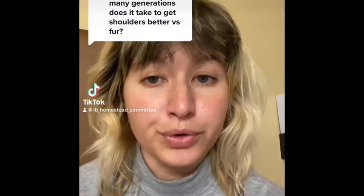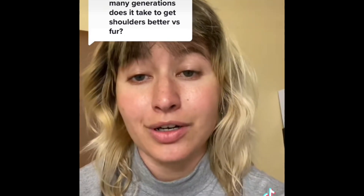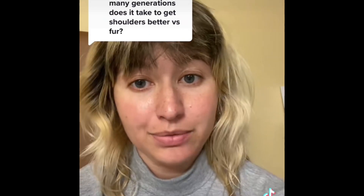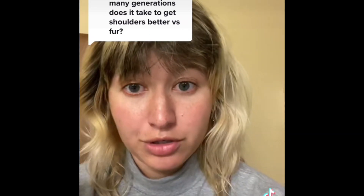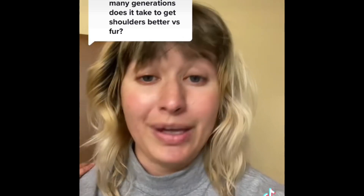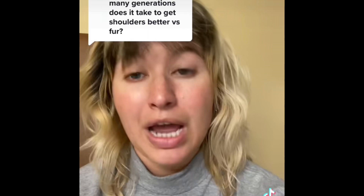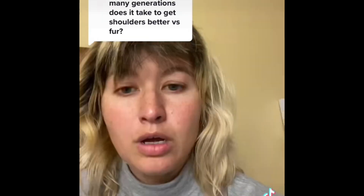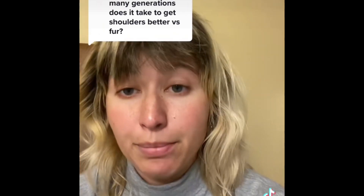When it comes to breeding rabbits and bettering your generation, I have always heard the concept of build your barn before you think of painting it. The idea is you want to get the rabbit's type down first. So for instance, if we're talking about Silver Fox, we want to make sure that their body type is the correct commercial type, or as close as possible, before we start focusing on fur or their color.